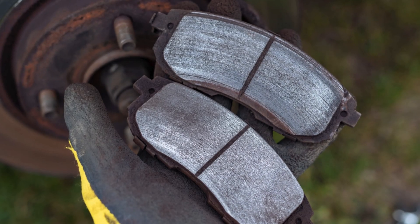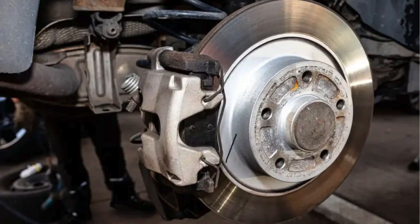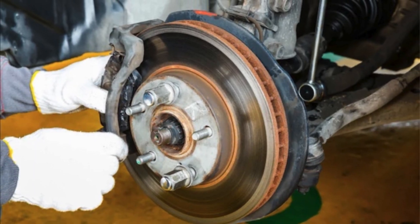Worn brake components: Worn brake pads, rotors, or calipers can cause the pedal to feel soft. As these components wear down, they can create more distance for the brake pedal to travel before the brakes engage fully.